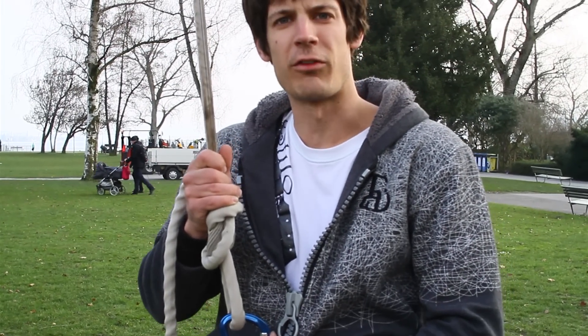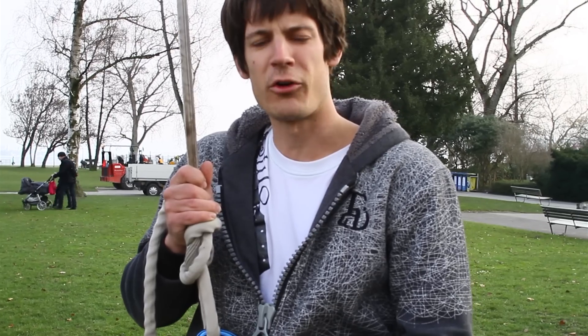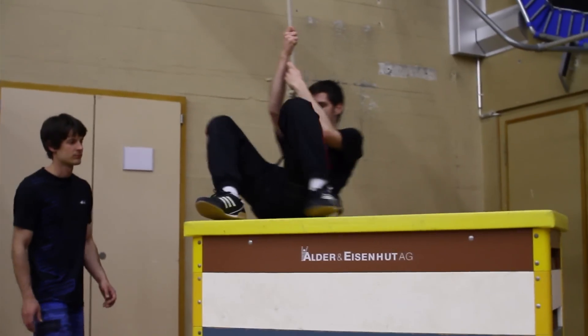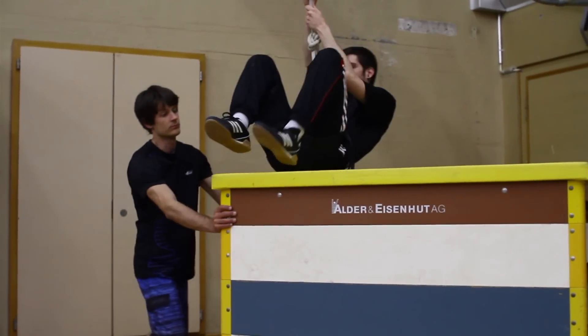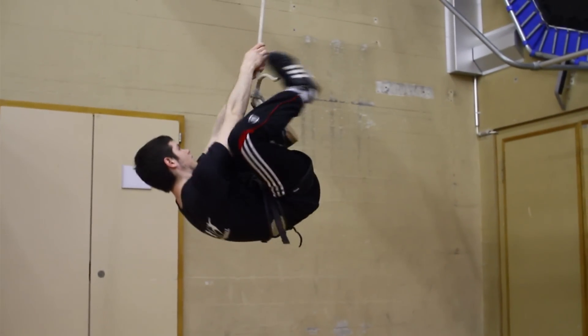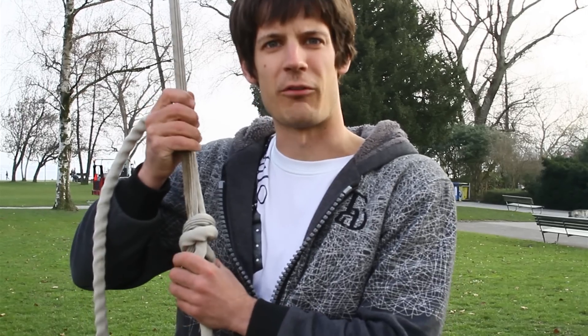Normally, if you don't feel safe or it's your first time, it would be better to stand on a chair first. If I would fall without any control, I would hit the ground. So it's better to start half a meter higher, but as I don't have a chair right here I'll do it without — I feel really safe because I've done it a lot of times.